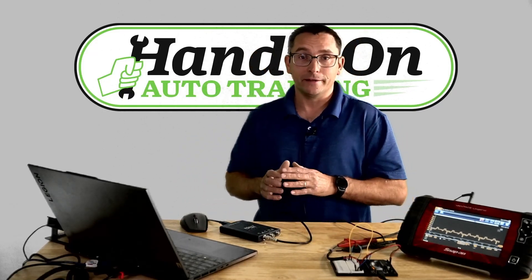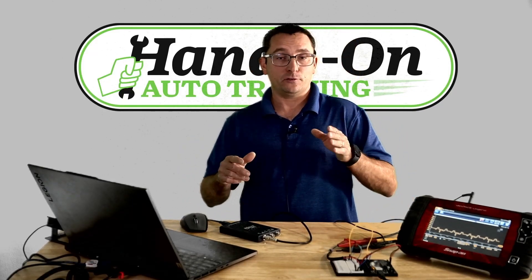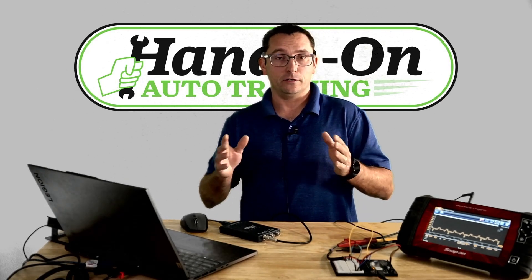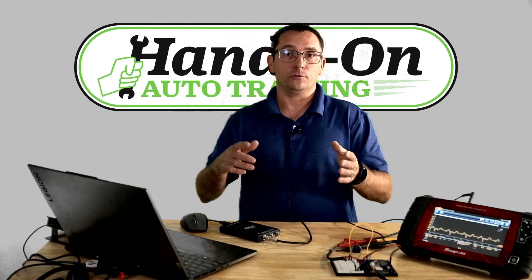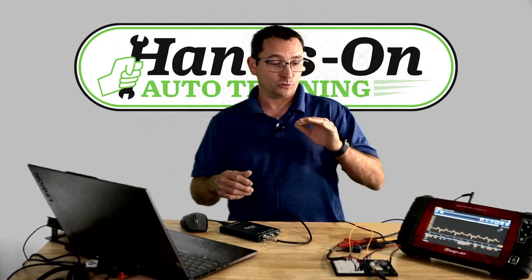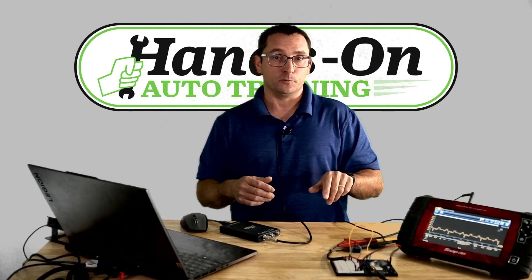What's going on everybody, Brian Mann here, Hands-On Auto Training. I hope everybody had a good Thanksgiving — I had a great one. I am thankful for all my viewers, subscribers, and also the members of the membership site. To show my appreciation for you, I've got something for you all here.